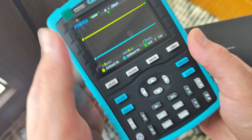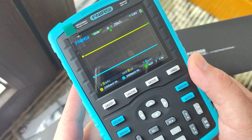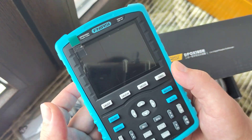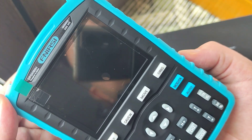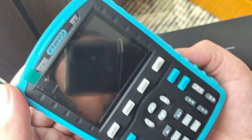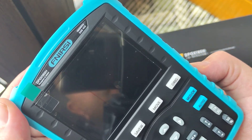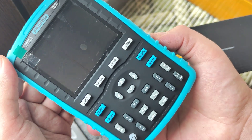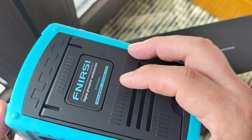Just unboxing — as I said, just showing you what you will get if you ordered it. In the description of this video you can find the link where I bought it on AliExpress.